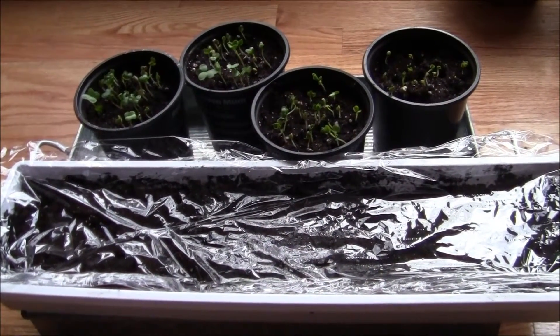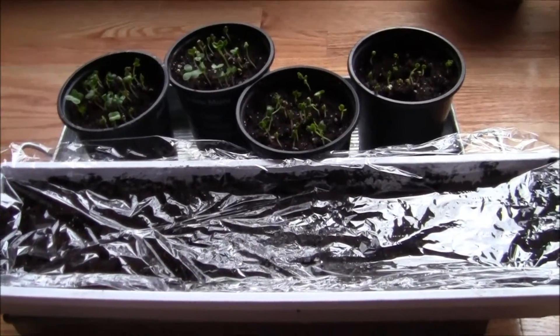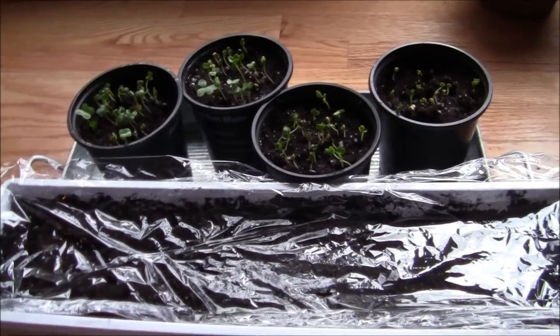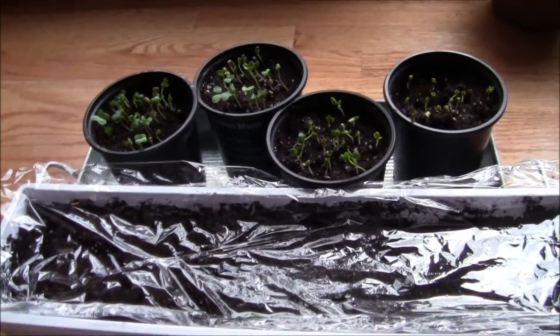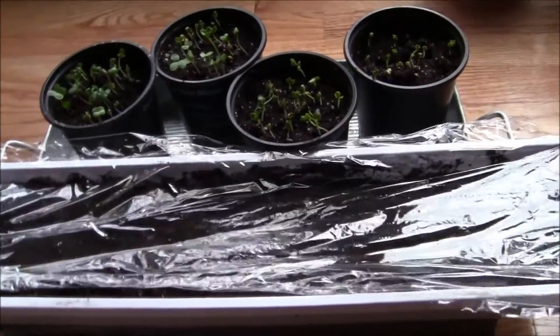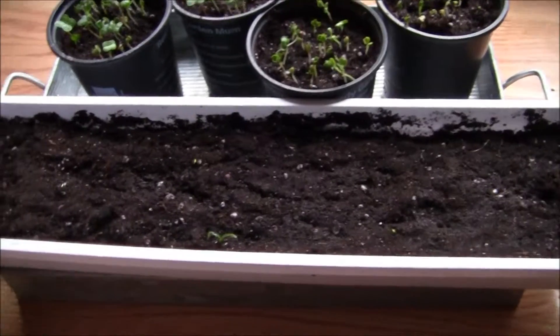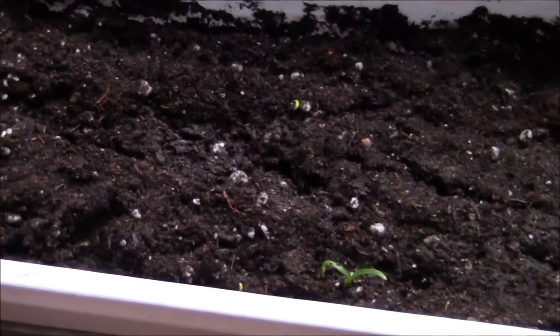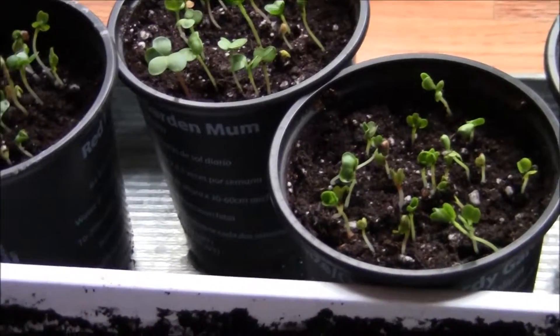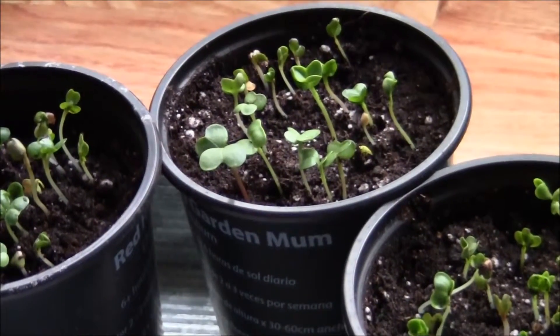So as you can see, we have had quite a bit of growth for one week. I ended up taking the plastic wrap off the radishes as soon as I saw they had germinated, and I'm about ready — I'll give it about another day or two — for the spinach with the saran wrap. As you can see, we have little spinach coming up and the radishes are wanting to grow just towards the grow light.